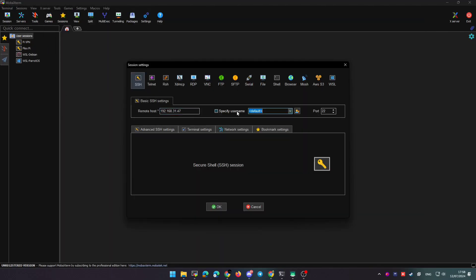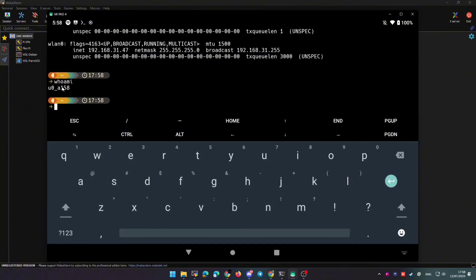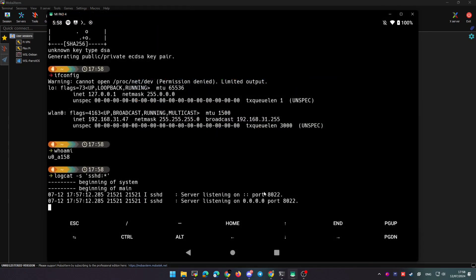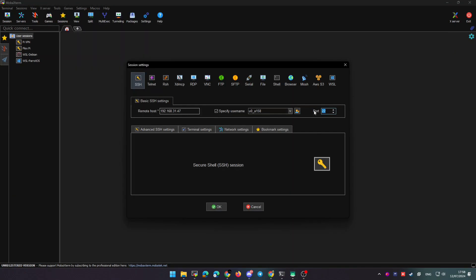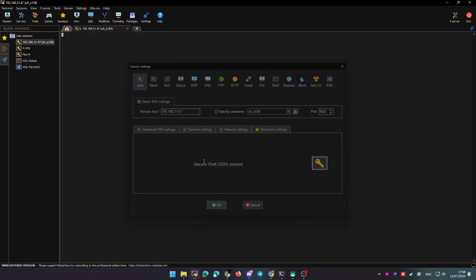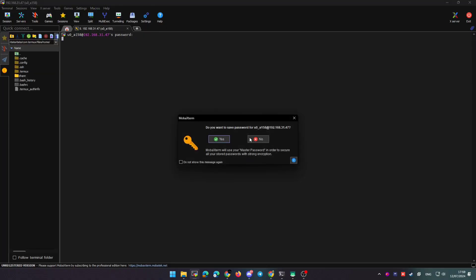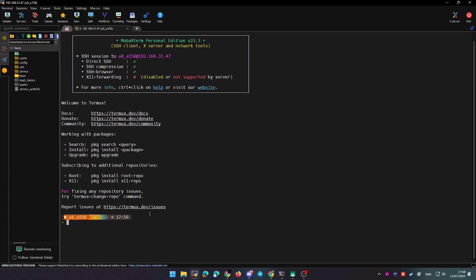Paste the IP into the IP field in MobaXterm. To find your username, use the command whoami. We know the port is 8022. With all this data, click Connect and you'll be prompted for the password. Type the password we set before, and finally we are inside Termux — we have connected remotely to our tablet.